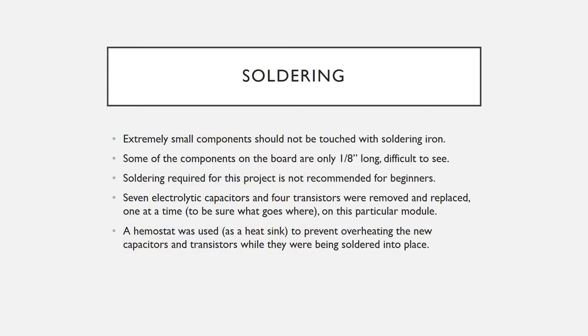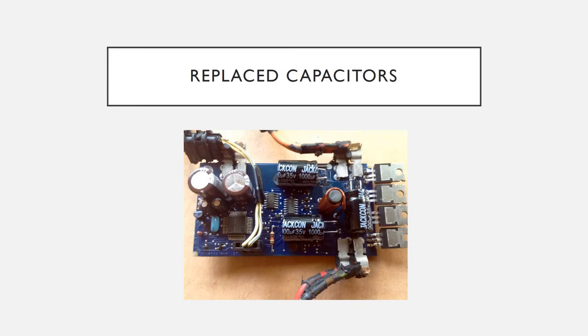Replacing these capacitors and transistors starts with getting the old ones out. This is probably not a job where you want to learn how to solder — you have to be careful not to damage tiny components on the board, some of which are less than a sixteenth of an inch wide. I used hemostats as a heat sink to protect the capacitors and transistors as I was putting them back in. The seven new capacitors are automotive quality and have no shrunken wrappers.